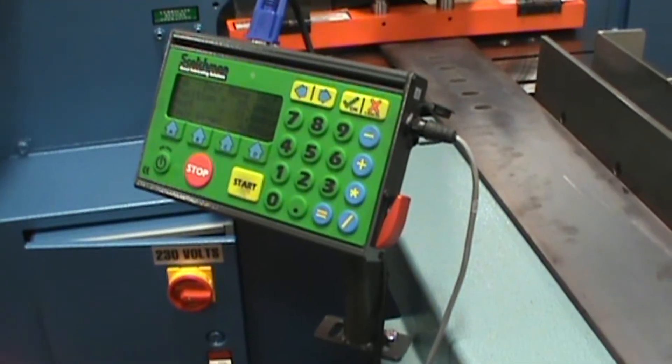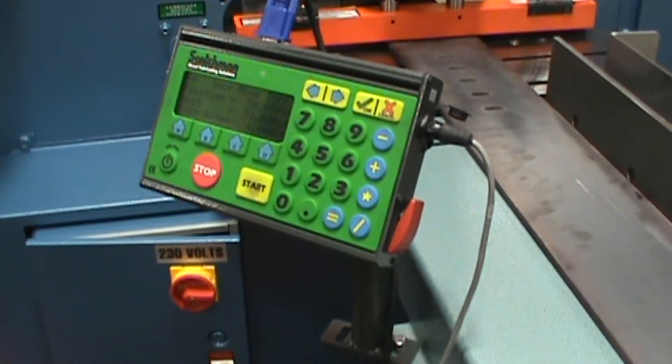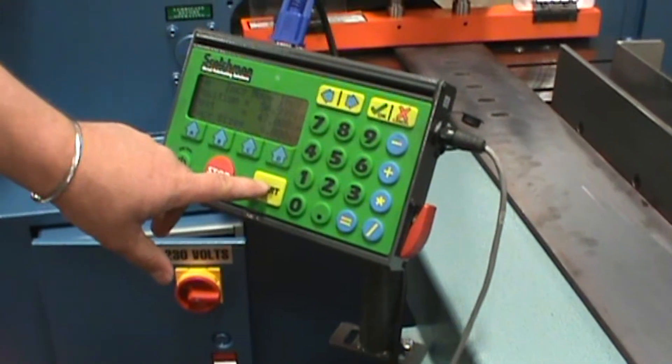By entering the dimensions in the keypad and hitting start, the rack system will advance and your pieces will be cut to the desired length.